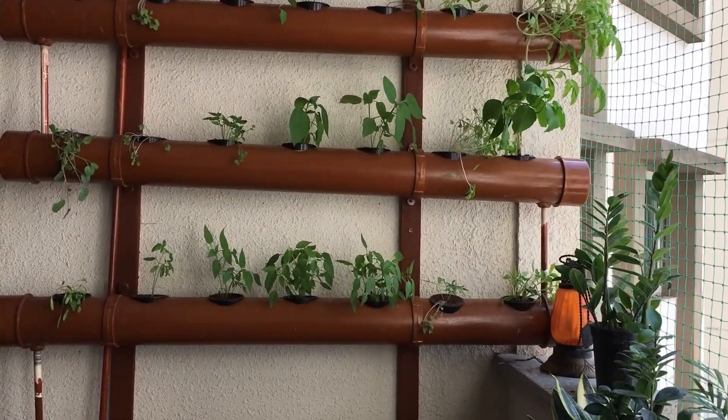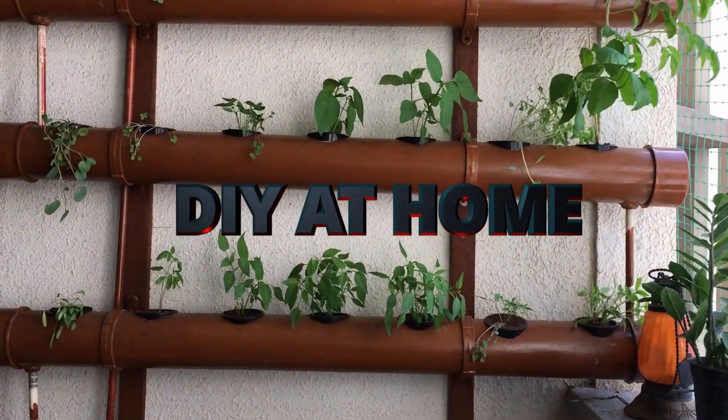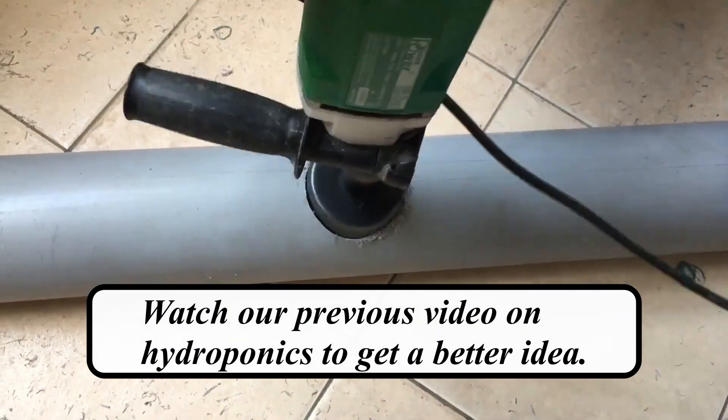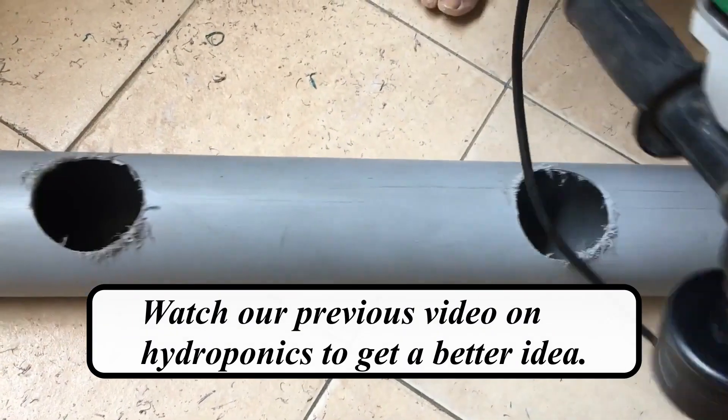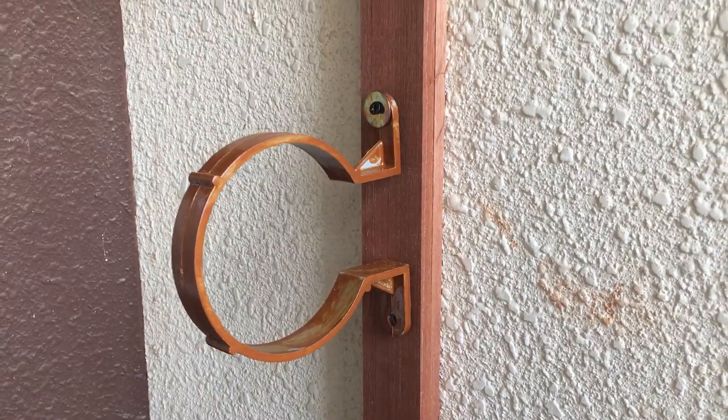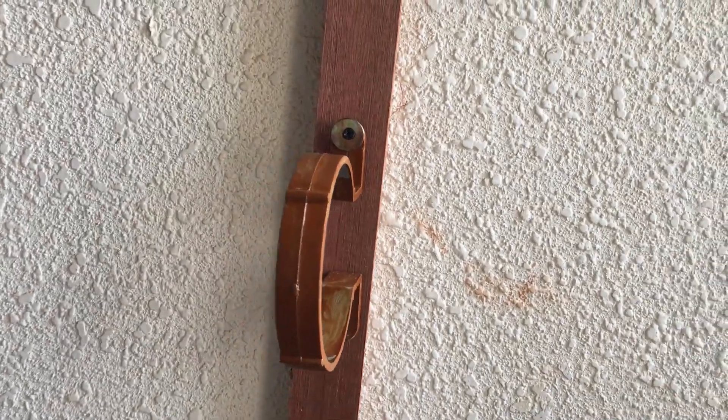In this video we are going to show you how to set up a hydroponic system by yourself at home. The material for this setup costed less than 5000 rupees. You can find the cost breakup at the end of the video.